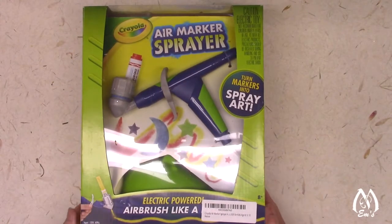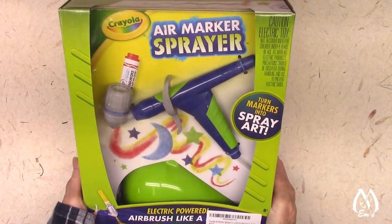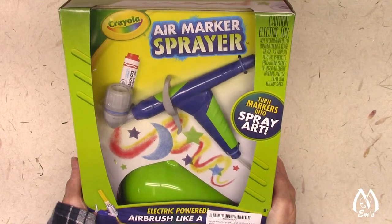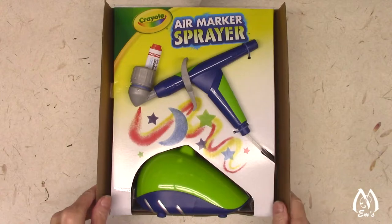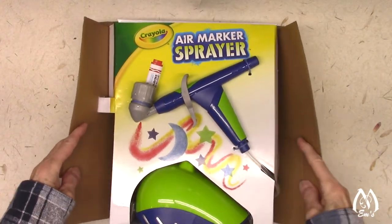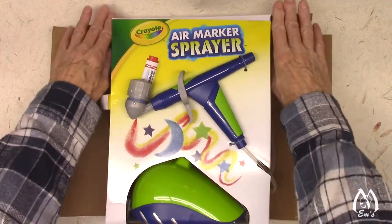Now we're back to this. This is an air marker sprayer by Crayola — an electric powered airbrush. To save some time, I've taken it out of the box and cut all the appropriate tape. So now let's see if this will just open up and we'll find out what's in it.